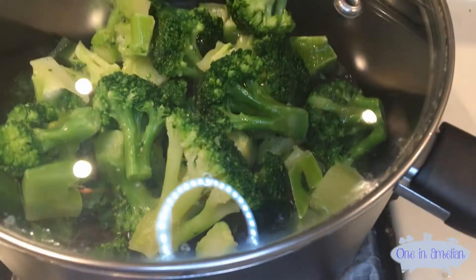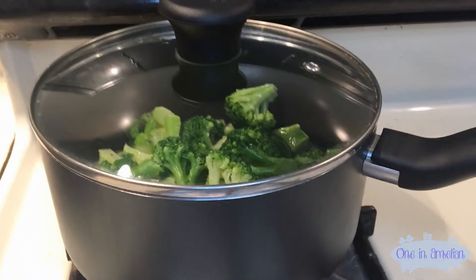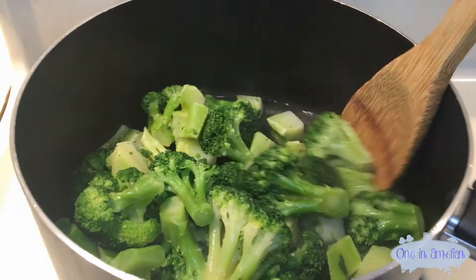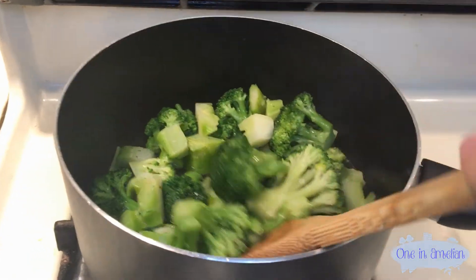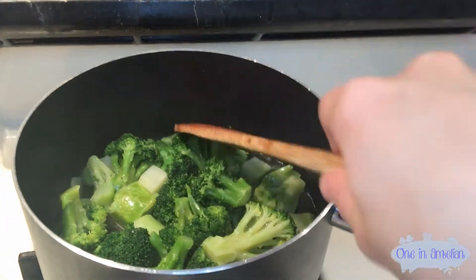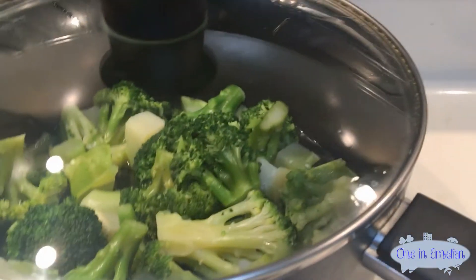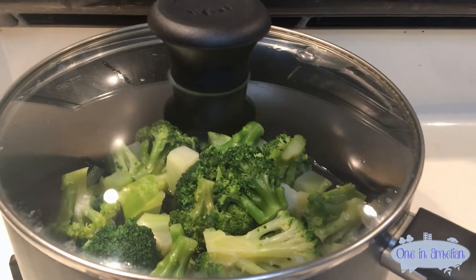Looks like the broccoli is now boiling — you can see the water down there is moving. We're going to switch from medium to low heat and set a timer for 7 minutes, which is right in between 6 and 8. Once it boils, you want to stir the broccoli around a bit to make sure it's well cooked all around. After 7 minutes, your broccoli is fully cooked — dump out all the water, then move the pot over for seasoning.